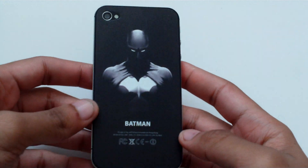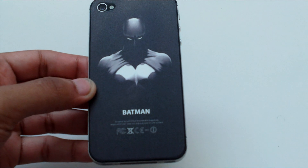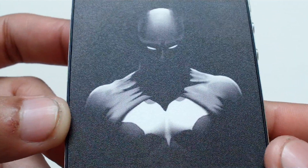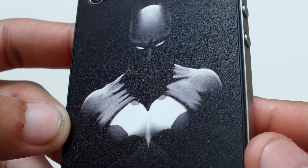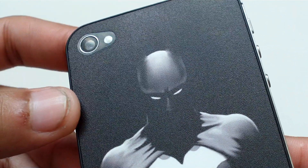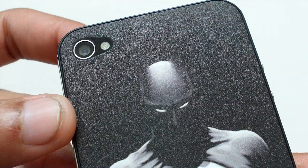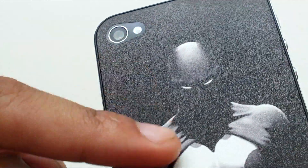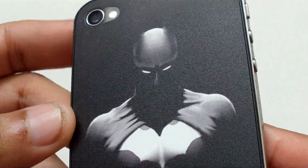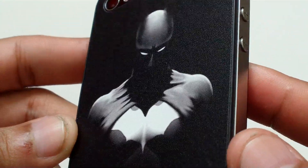Here it is now. If this looks different than other ones, that's because they have a new process where they don't print your image under the glass anymore. They stopped doing that and now they print your image on top of the glass and coat it with this matte finish.